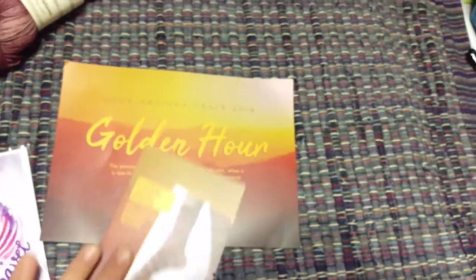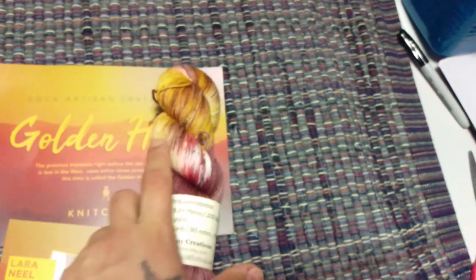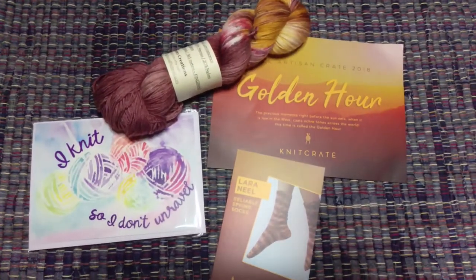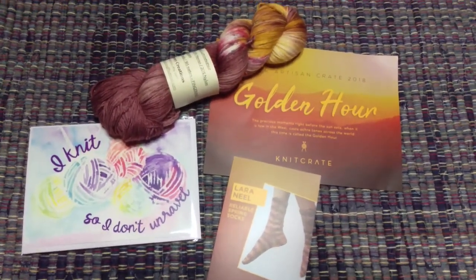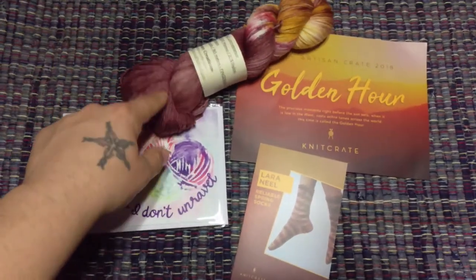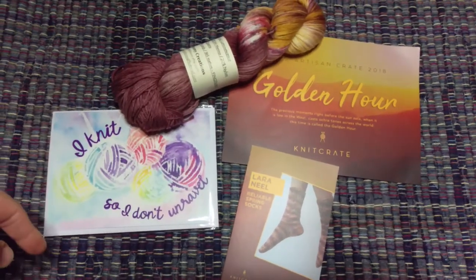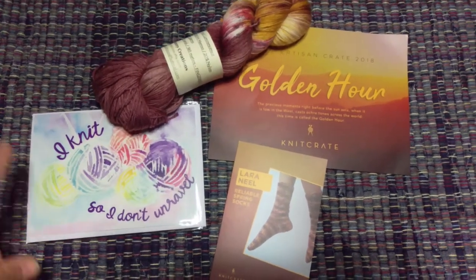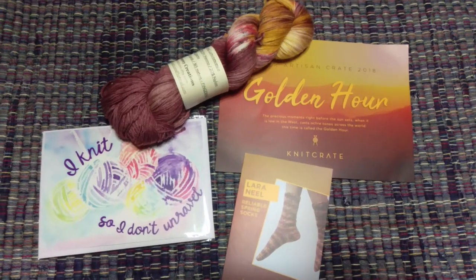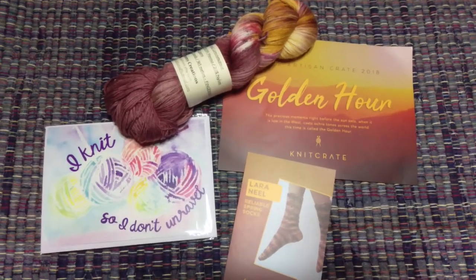So this is the April 2018 Sock Crate by Knit Crate — check it out! The yarn — I'm pretty sure they have extras on their website. You can go to knitcrate.com and I'll post a link below so you can get 20% off your first box if you're interested. Thank you!